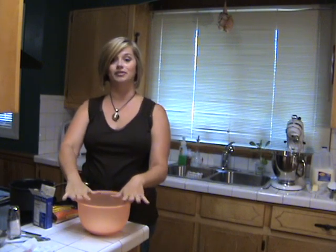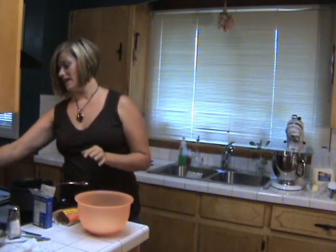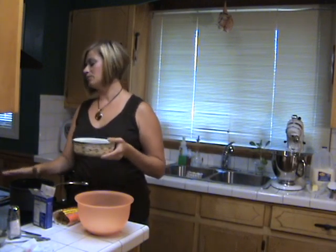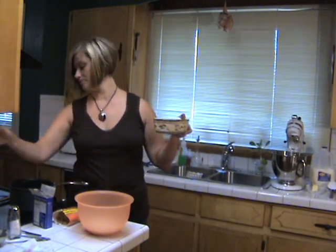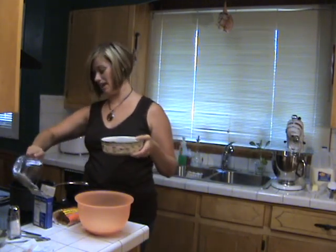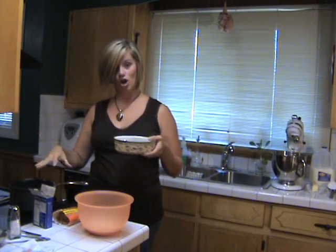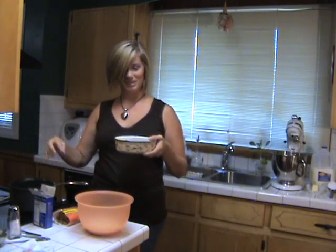This dry mixture is going to wait while we add the chocolatey, gooey, hot ingredients in a few minutes. The butter is in your pan — you want about three-quarters of a cup of sugar. Put that in there. That's going to start melting down with the butter to get really soft and make a gooey texture. We're going to add that to the flour later.